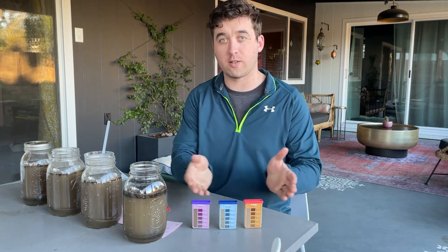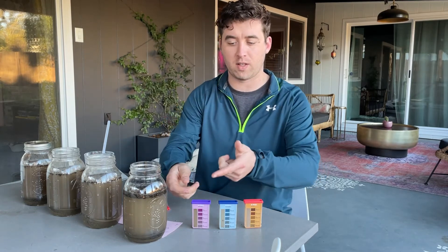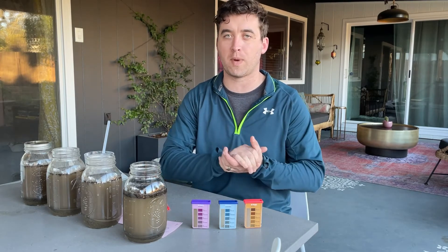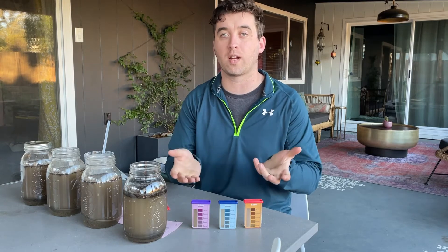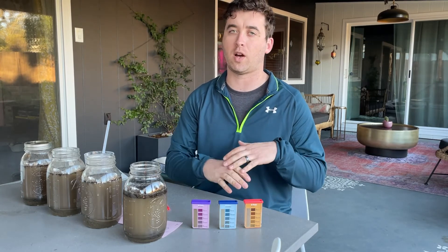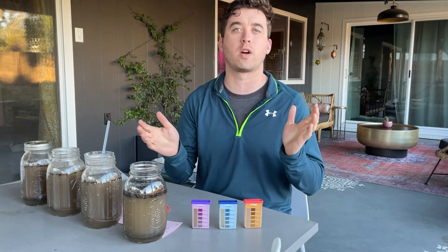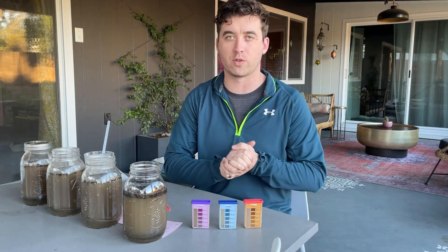Now we'll let these three sit, judge them based on the given reference card, and write everything down so when we go to amend our beds we have an idea of what kind of fertilizer we need. We're going to be doing a whole other video on fertilizer and soil amendments as a pre-spring major growing season prep, showing you what we do with the results of this test.